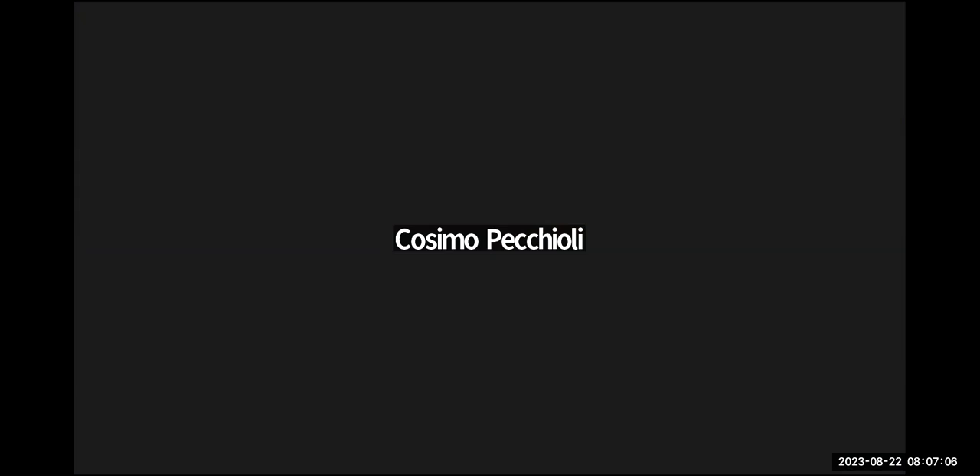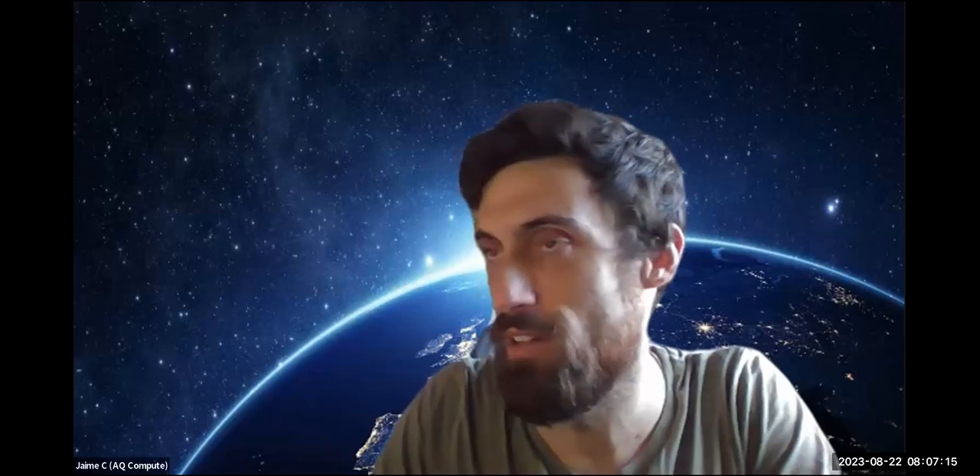Okay, can you hear me? Yep. Hi David. Hi everyone. Hi Cosimo. The Zoom thing is still a little challenging. Last time worked perfectly — last Thursday. I don't know why today happened this way.